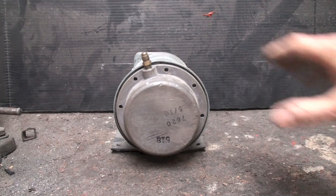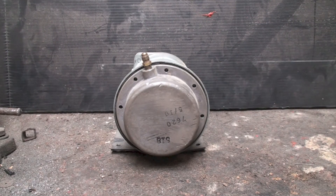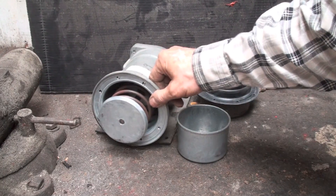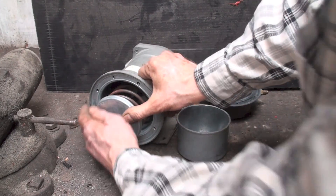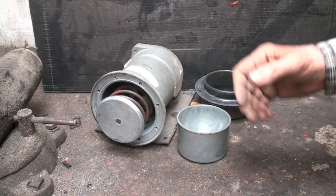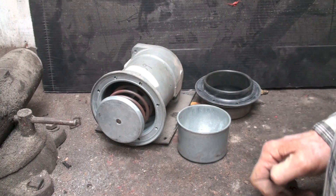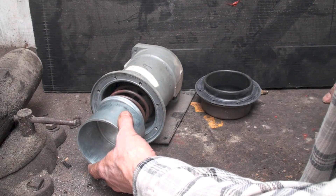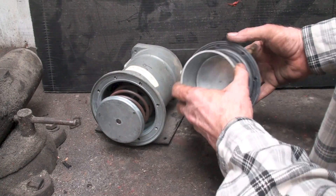Next we're going to take this thing apart — I already got the screws out of it — and take a look at what's inside. Pretty simple stuff. You can see that pretty heavy spring on this thing. They need to be actually pretty powerful to move dampers and the like. This is actually the driver — it drives it down right here.